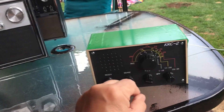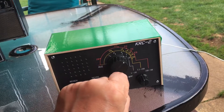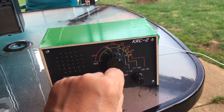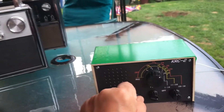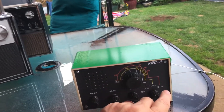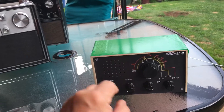I've got it on 20 meters at the moment and it's just running on a bit of wire that goes up and just around the gazebo — about 15 foot long I suppose. This actually covers from 1 to 30 MHz in three bands, so it's got good coverage.